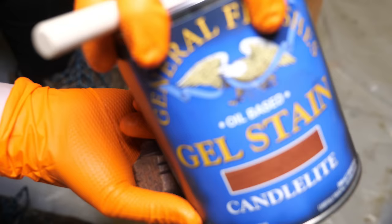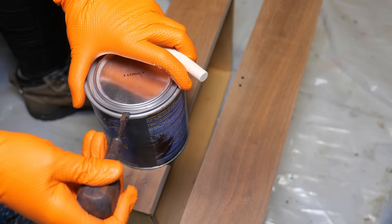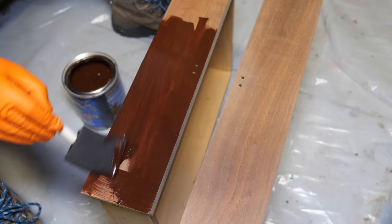To stain the piece, I chose General Finishes Candlelight Gel Stain. I'm going to use a foam brush for this because there are areas that it's going to be able to coat better instead of just wiping it on with a shop rag. It's also easier to get the tops and bottoms of the drawers using a foam brush.